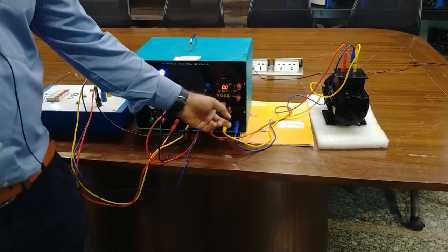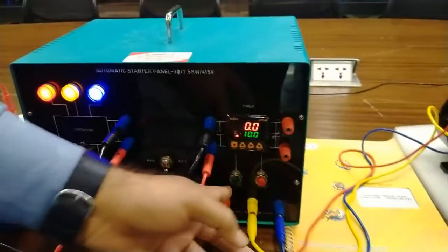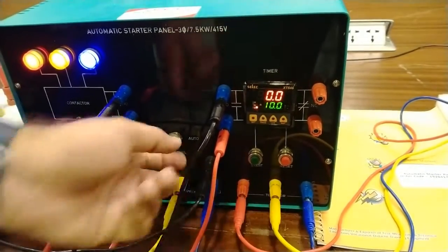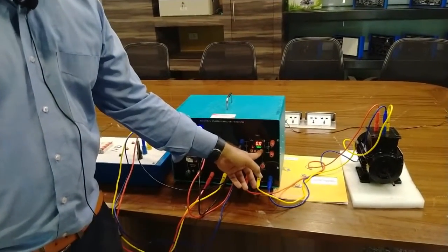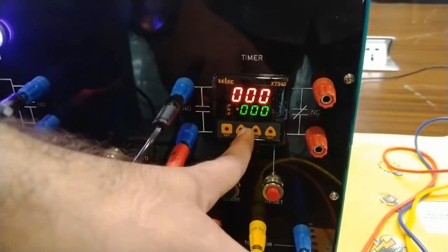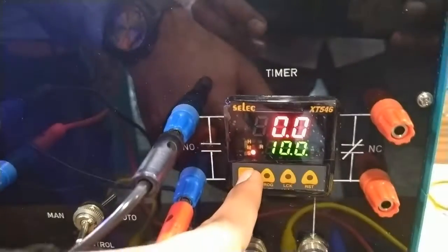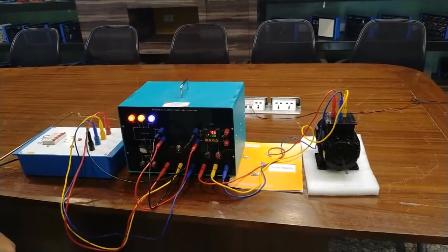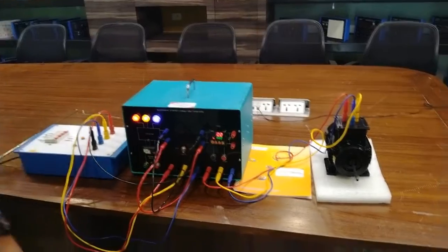Now as I press the start button, the timer starts running and the motor also starts running for 10 seconds, and it will automatically stop after 10 seconds. After entering the timer, press the set button — you can see the timer has started and the motor is on for 10 seconds. After 10 seconds the motor will automatically stop. The 10 seconds have been completed and the motor has stopped.